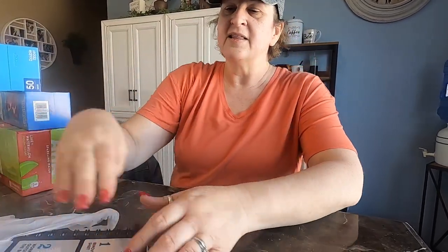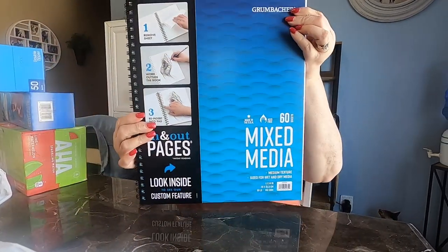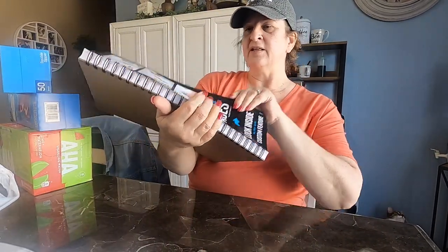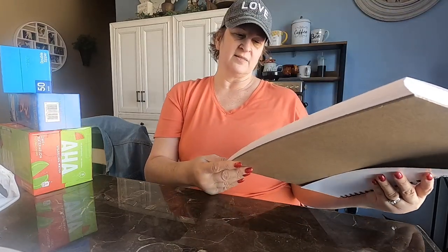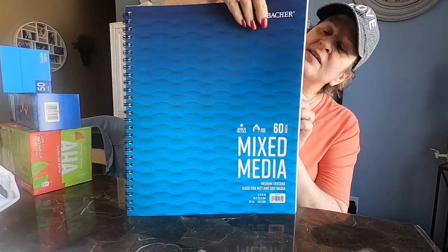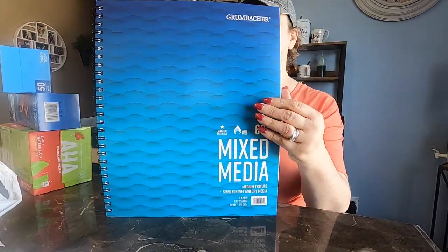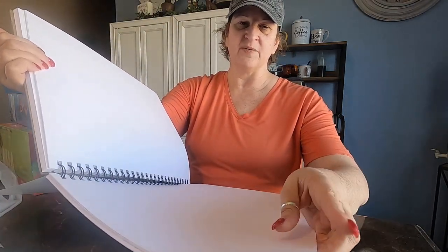And then this is what we're going to do our vision boards on — they are little sketchbooks. There are all kinds of sizes, but this size is 11 by 14. It'll be really good for journaling. You could use it for sketching, but you can also use it for what we're going to do.